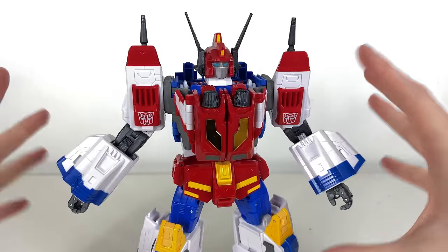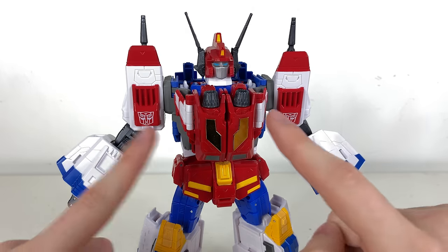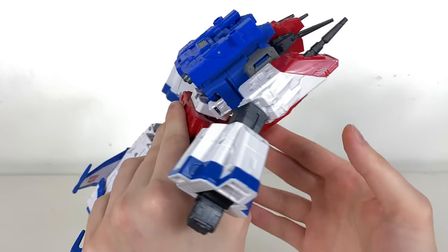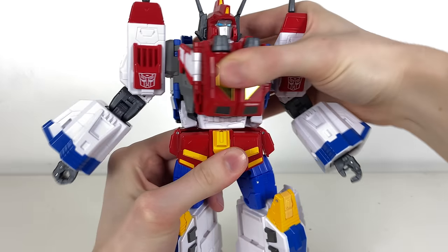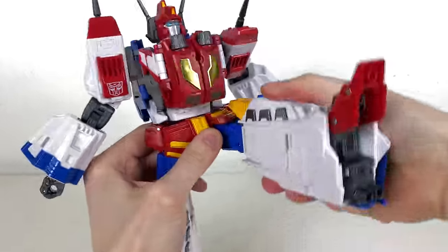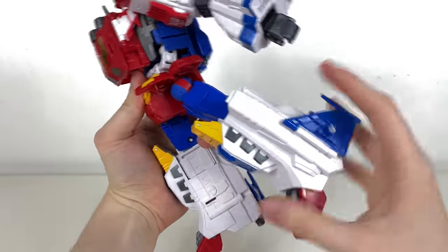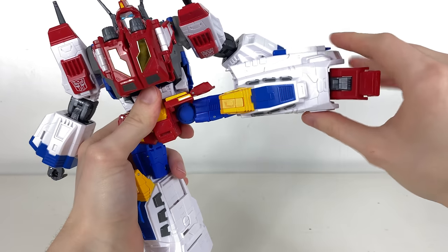We've seen ab crunches in mainline Transformers like Lockdown for transformation, but this is specifically just for articulation in bot mode — it can crunch forwards decently on a soft ratchet joint. We get a nice waist rotation, all the skirt pieces can hinge out of the way of the hips with nice clicky ratchet joints going forward to about 90 degrees, and they can go back a fair bit too.